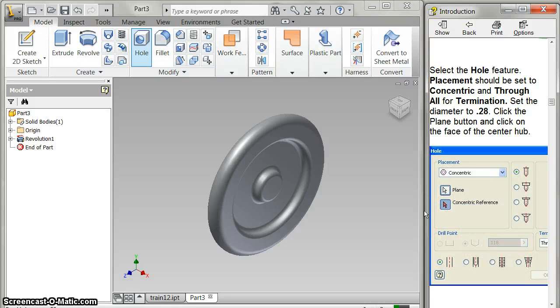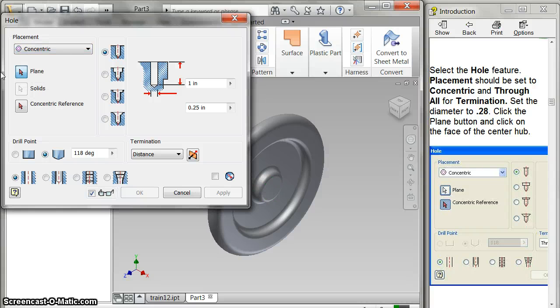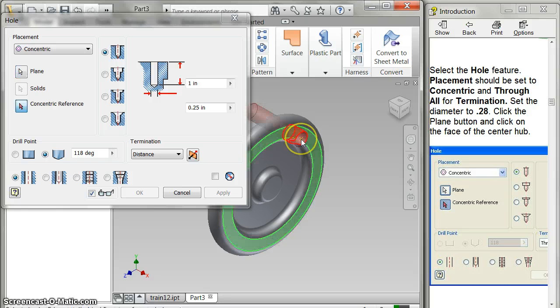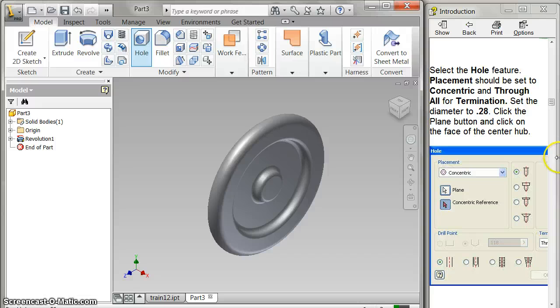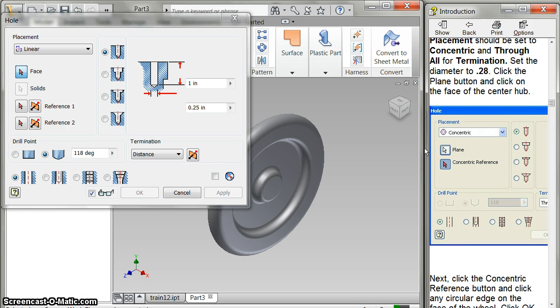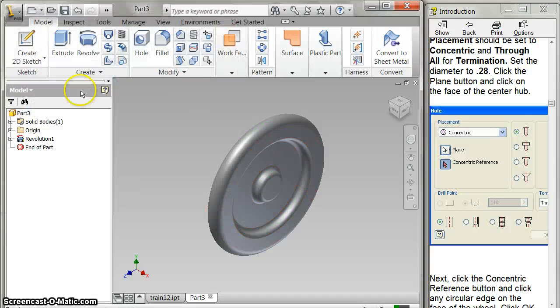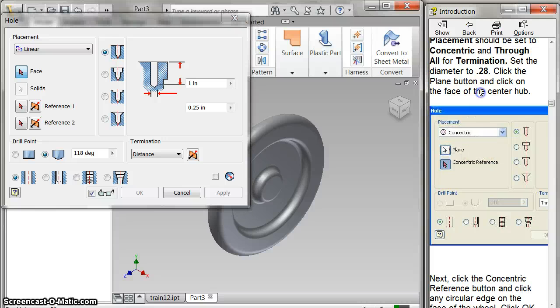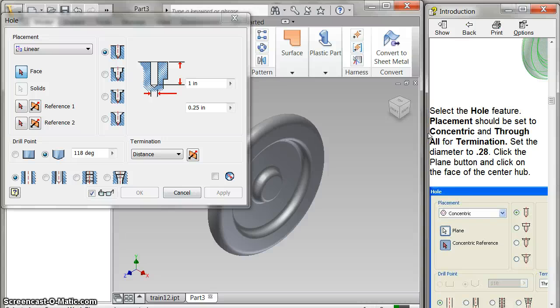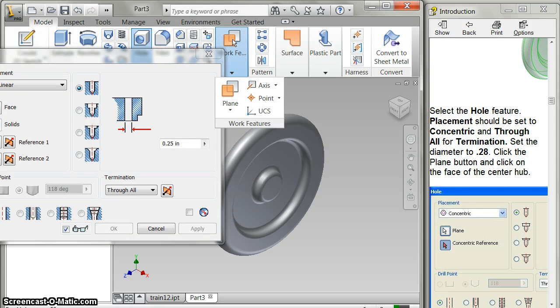Now I'm going to do a hole. I'll use the hole method. I set it to concentric and through all. You've got to select the plane button and click on the face — I guess that's what I didn't do. Select the plane button and click on the face. I click on that face right there, then pick on that, and that does it. Now I change it to concentric, then plane button and face — now I've got what I need.